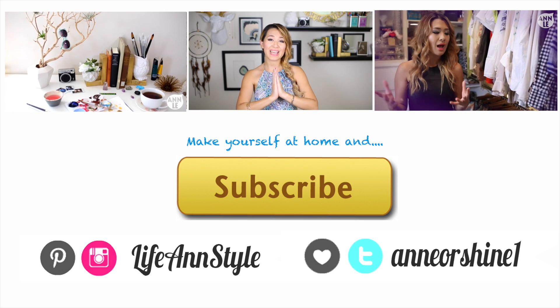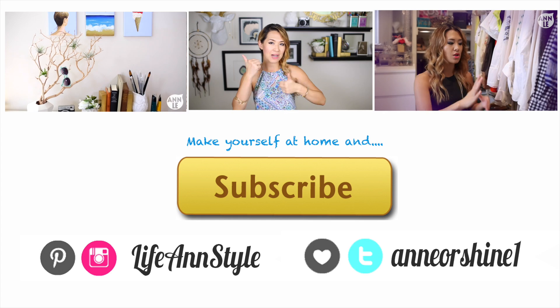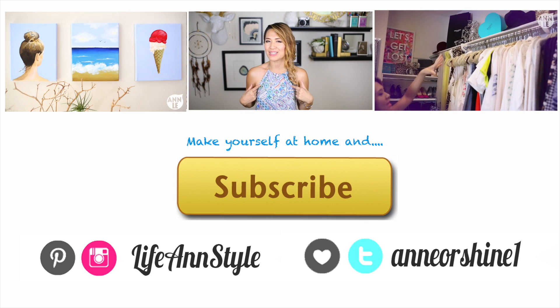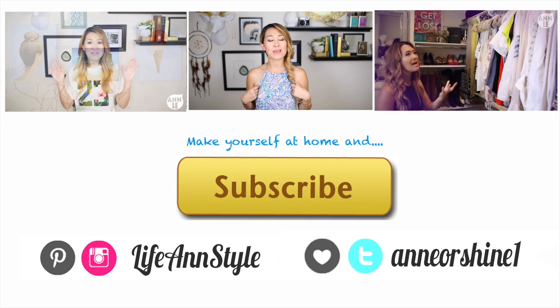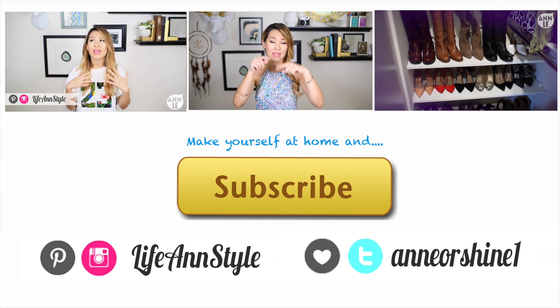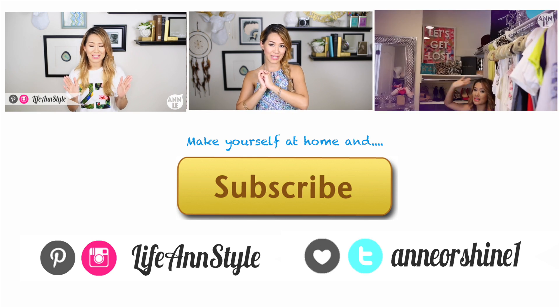All righty guys, that is it for today. I hope you enjoyed this video — if you did, don't forget to give it a thumbs up, I would greatly appreciate it. I also made a couple extra of these halter tops, so if you would like to win one, I am giving them away on Twitter. I make new videos every week, so if you would like to see more, don't forget to click on that yellow subscribe button below. I love you guys, and I will see you next week. Ciao!